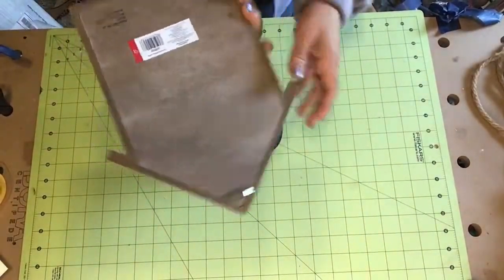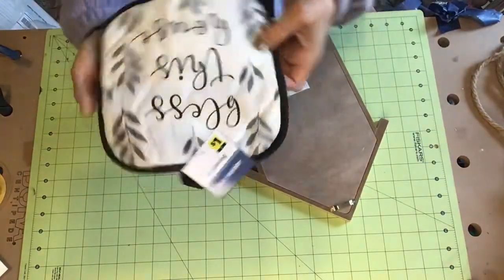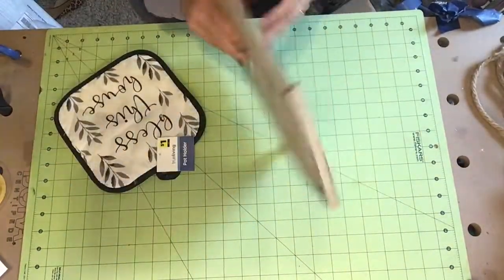Hi everyone! Welcome to Crafting with Mimi. I found this little house at the Dollar Spot at Target and this potholder came from Dollar General.